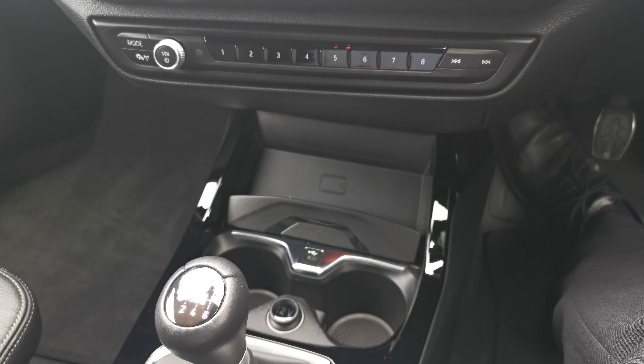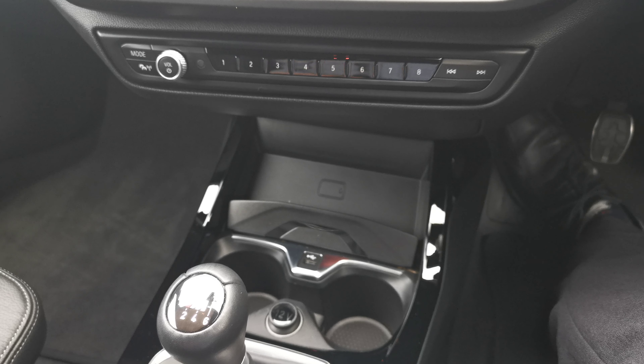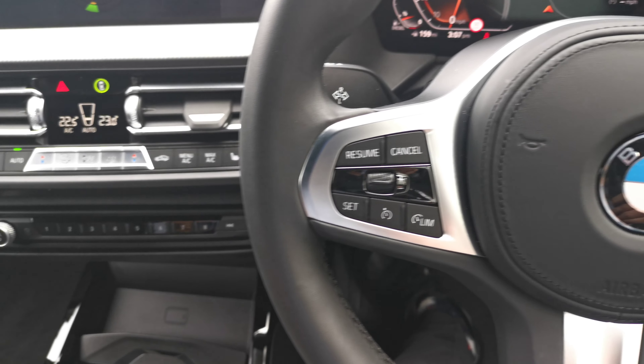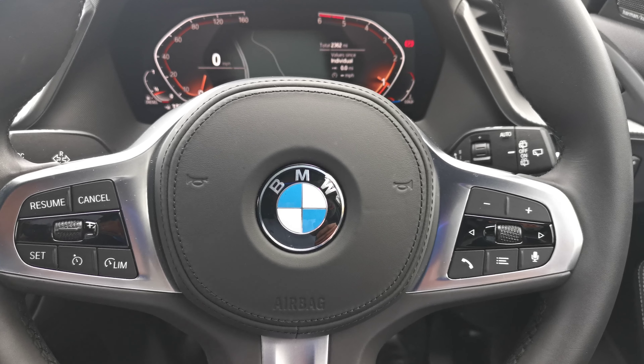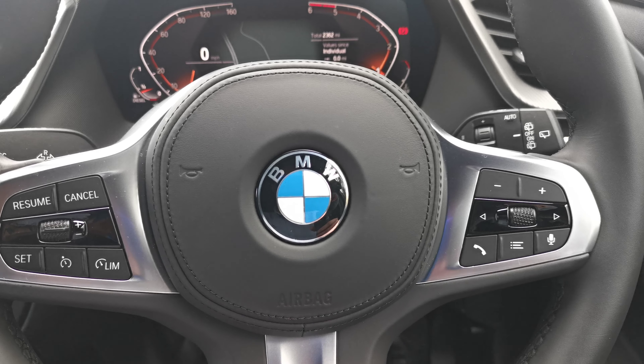It also comes with the enhanced Bluetooth system — a better Bluetooth system for connectivity — which helps with music streaming and using the phone for various functions linked to the vehicle. On the left-hand side we have cruise control and speed limit control, and all the audio options on the right.